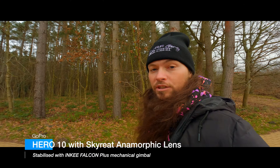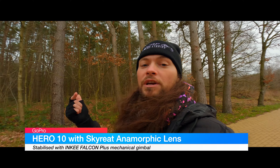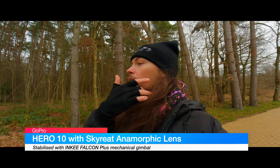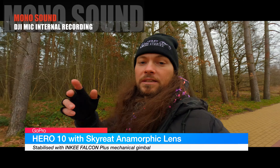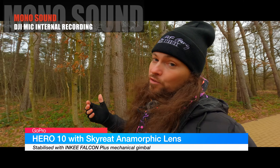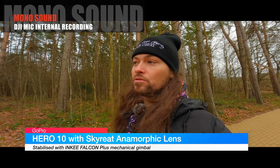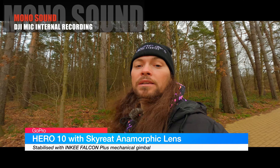You are now listening to the DJI Mic audio recorded from the transmitter itself — internal recording — and the difference is that it's recorded in mono. As I said, internal recording is only in mono until any further updates from DJI. DJI, listen up — it would be nice if you could improve that and change internal recording to stereo.